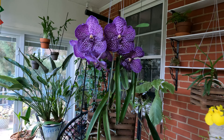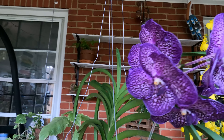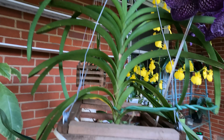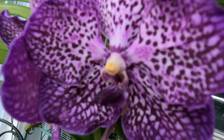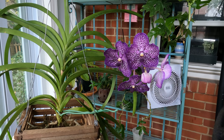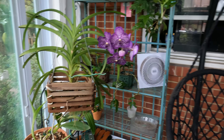Regarding light, in winter these orchids can receive morning or evening sunlight. In summer, especially in June, Vanda orchids should not be placed directly in the sun. We can hang them under a big tree or put them in a shady environment to avoid sunlight burning the leaves. They can be given a bit of direct light in late summer when the sunlight becomes weaker.